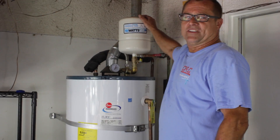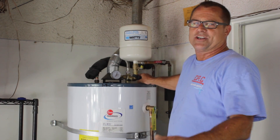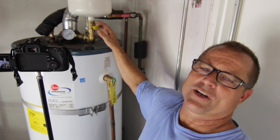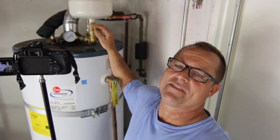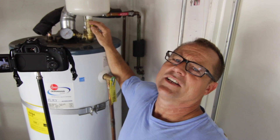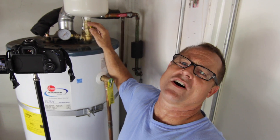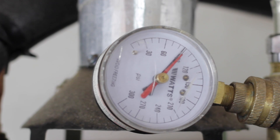Now we've installed this tank. All this gauge setup is only for testing, so you don't need it. This tank would go directly after the tee. We've installed it only for the purpose of showing you the difference between having the tank and not having the tank. When I open this lever, it's going to be as if it's installed in line, which is what we want.